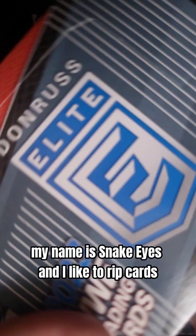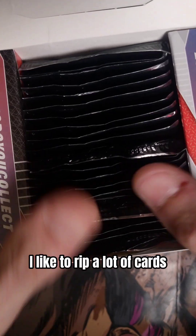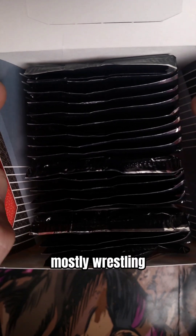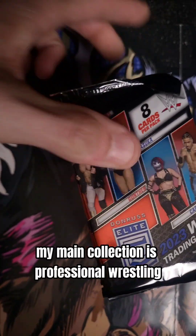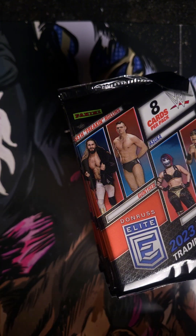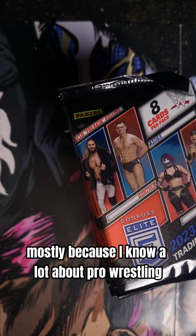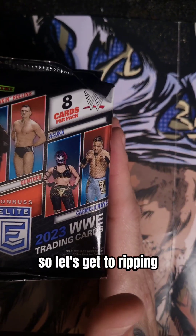For those that don't know, my name is Snake Eyes, and I like to rip cards — I like to rip a lot of cards — mostly wrestling, but sometimes I do a couple other sports. But my main collection is professional wrestling, mostly because I know a lot about pro wrestling. So let's get to ripping.